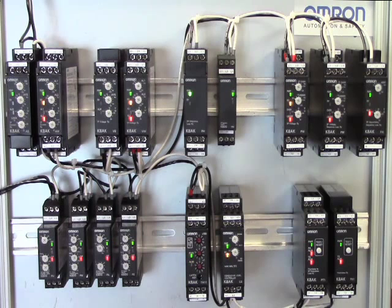The K8AK and K8DS series includes single-phase overcurrent, undercurrent, overvoltage, undervoltage, and phase-loss monitoring relays. These relays also offer three-phase monitoring of overcurrent, undercurrent, overvoltage, undervoltage, and phase-loss. OMRON also includes temperature monitoring and conductive level monitoring, along with a thermistor motor protection relay.